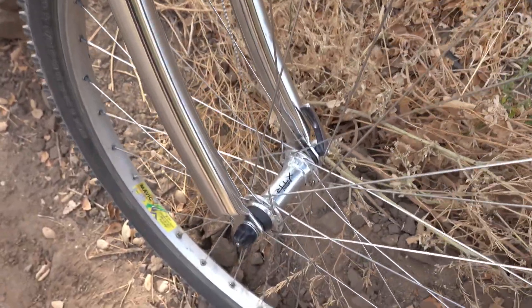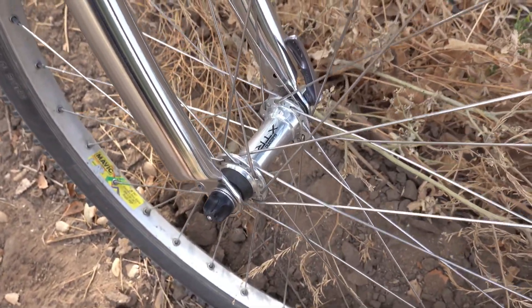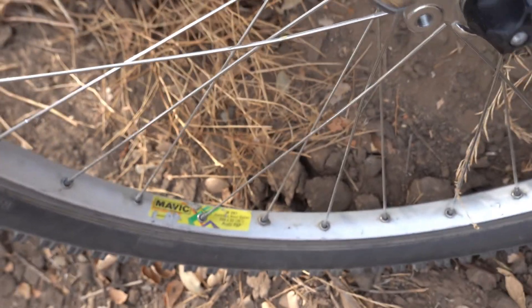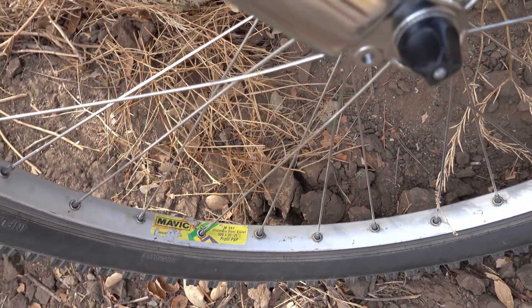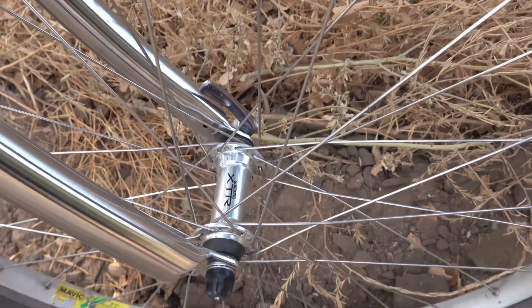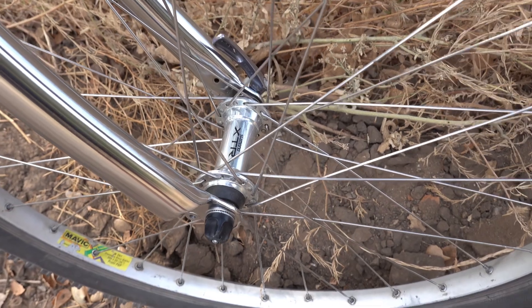The wheels are XTR 910 hubs laced to Mavic M261 rims, which are 20 millimeter wide inner. The original wheels that came with this bike had Pulsar hubs — they are good wheels, but these are better.